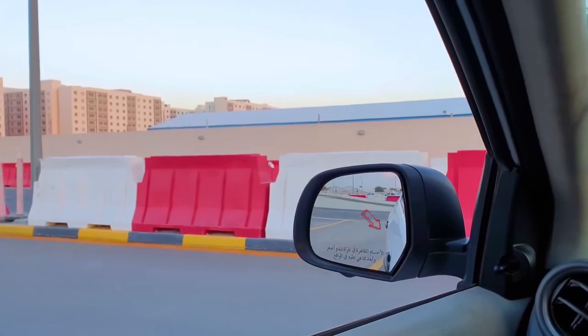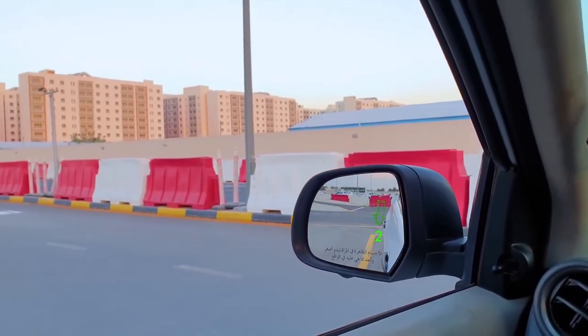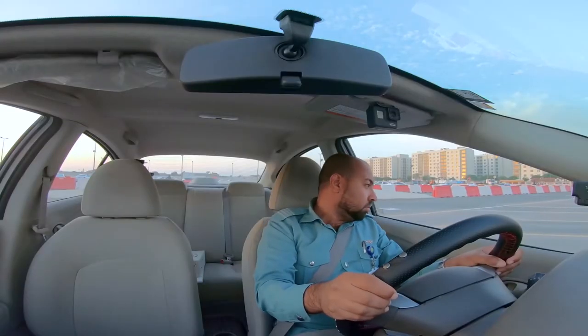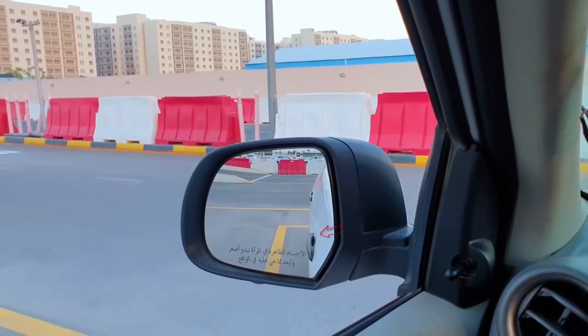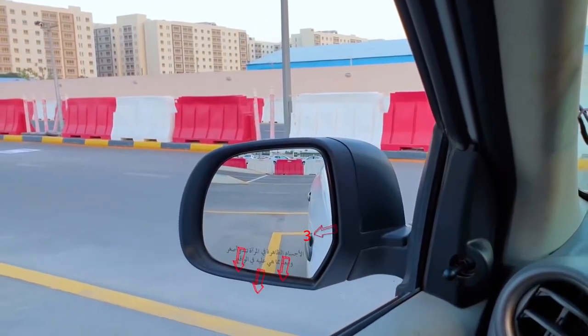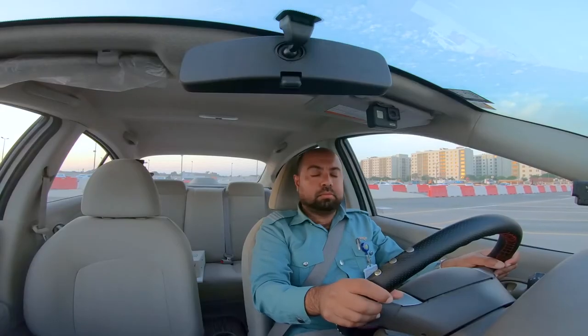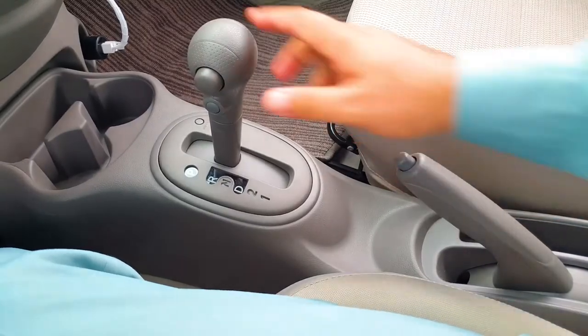Confirm your position by looking in the door mirrors. Once you can see that the vehicle is in the bay and is almost straight, turn the steering wheel to the left until the wheels are straight. Keep reversing until you see the front door handle pass on top of the yellow line. You will also see the yellow lines underneath the door mirrors. At this point, stop. Apply the handbrake and place the gear into neutral.